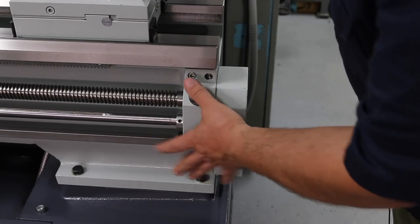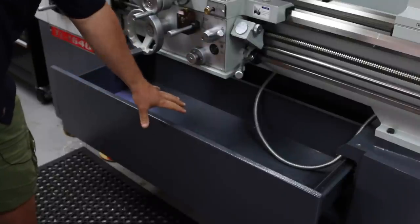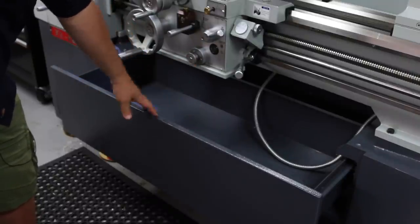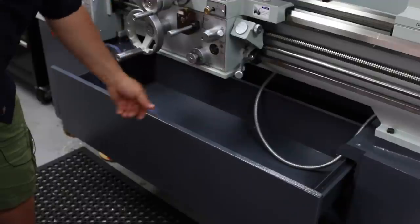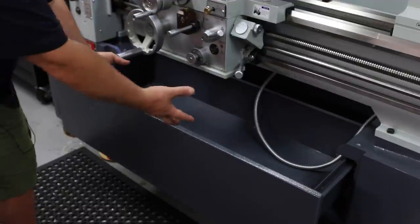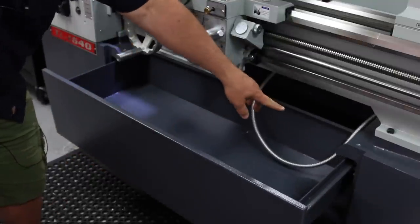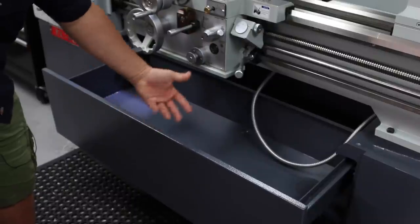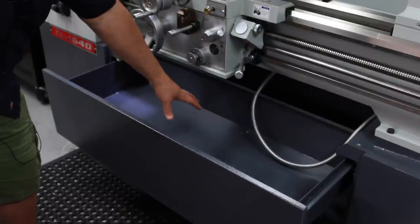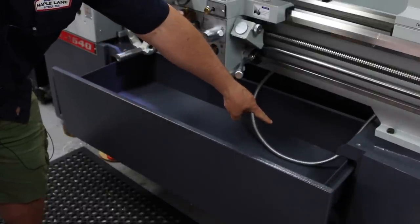The flat castings on the compound and cross slide are great — you can mount a GoPro, indicator stands, magnetic bases, whatever you need. On to the tailstock: we have an MT4 internal taper, inch and metric scales, a two-inch wide quill, a quill lock handle, a tailstock lock handle, and two ball oilers. There's a travel scale for fine feed. Down below is the oil reservoir where the lead screw, feed rod, and motor control rod are all supported with bearings. And we have a large removable chip tray that slides out easily.